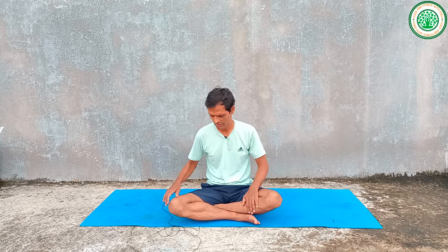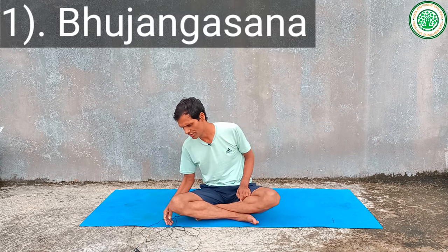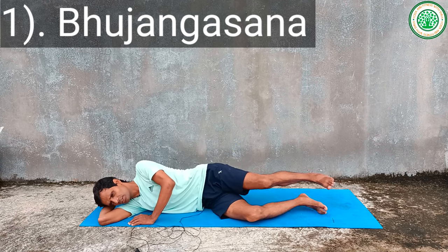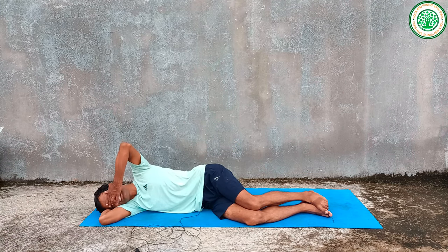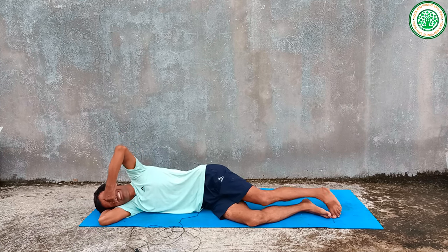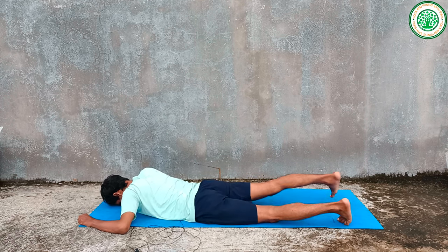First of all, you can always do a basic warm-up. Basic warm-up plays a vital role in improving our body's flexibility. Then slowly you can lie down on the Dradhasana — this relaxation posture. From the right side, after some breathing, you can slowly turn to the prone posture.